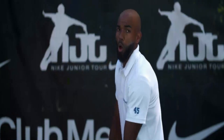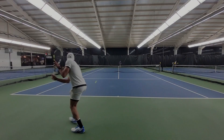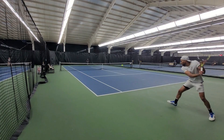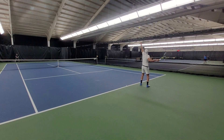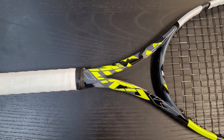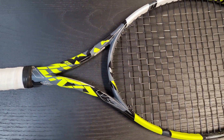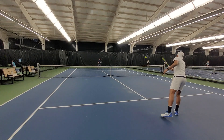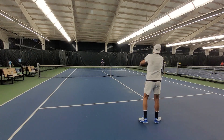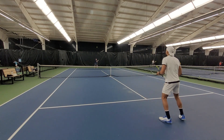Finally tested the Babolat Pure Aero 98 Alcaraz racket. Does it play like him? Let's have a look. What is going on guys and welcome to the video. I was really excited to do this review of the 98. So what changed?